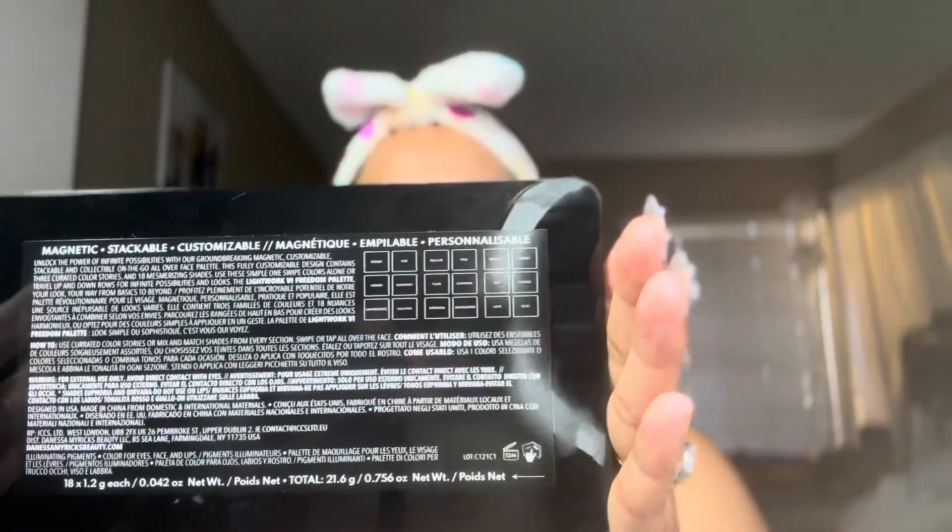Not only can you have it on your vanity for display with all the colors together, but you can also make them smaller for on the go if you don't want to take this big case. This part right here is also a mirror, and the pans come off individually. It's magnetic, so you close it and you have a small little palette, which I think is so cute.